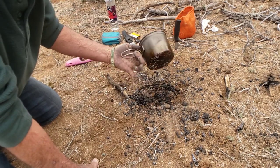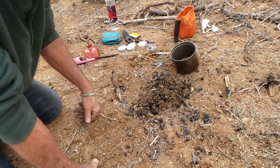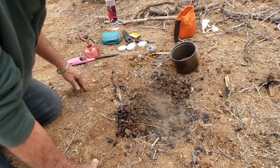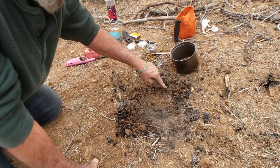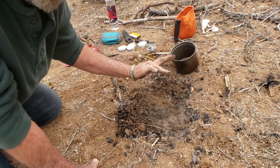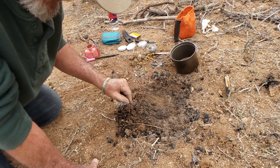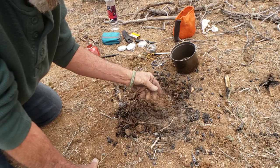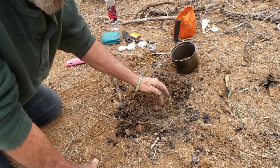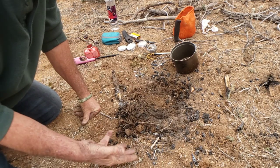I always suggest: if you have water available, use the water and be done with it — that way you know anything under there is cool. If you dig under here, look at the steam coming off the dirt. That deep down, the dirt is too hot to touch even though the coals on top have cooled off. The dirt is steaming — that's how hot it gets down there, and that's why you can light roots on fire in the desert so easily.